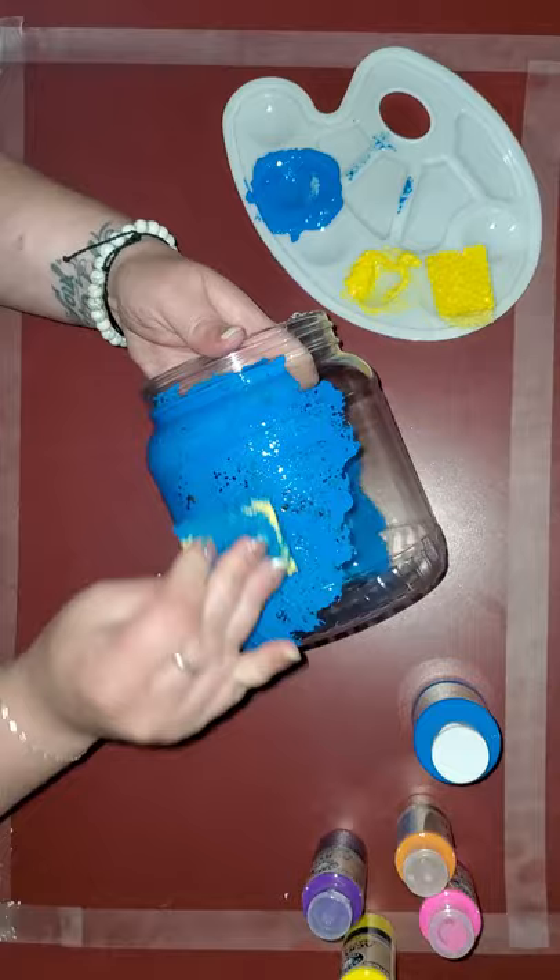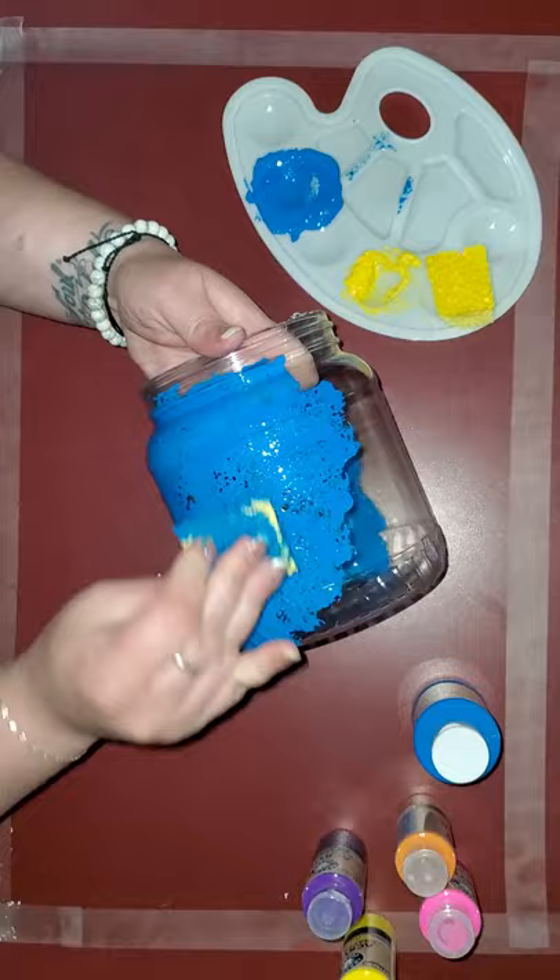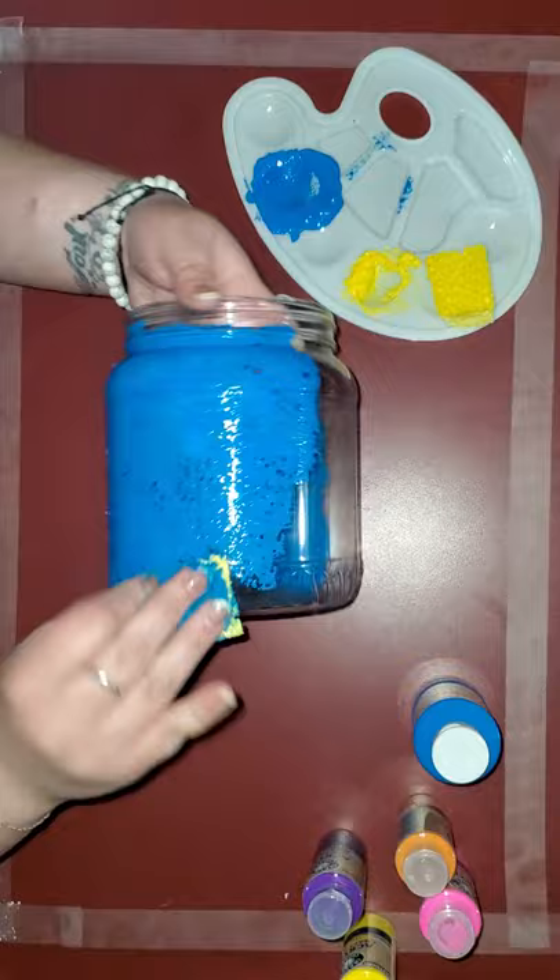And if you push down really hard on your sponge, a lot of paint will pour out like that, so be really cautious of pushing down too hard on your sponge so that it doesn't come out of there and go all over the place.